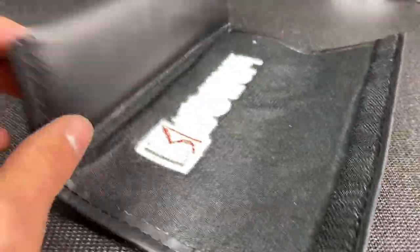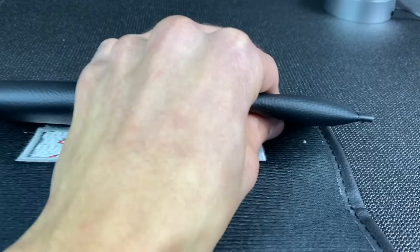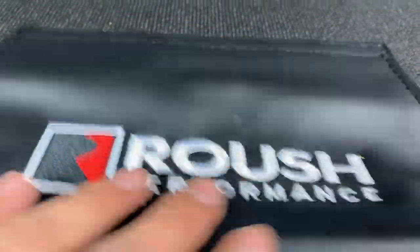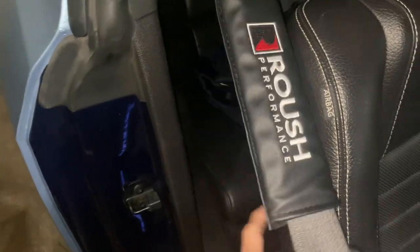Especially with the combination of the lights and the blower, I just felt like it made sense to purchase this. I bought it off of eBay since Roush offered a cloth one, but I really wanted the leather one just to match with the leather seats. I only paid I think $30 to $35 — it was relatively inexpensive.